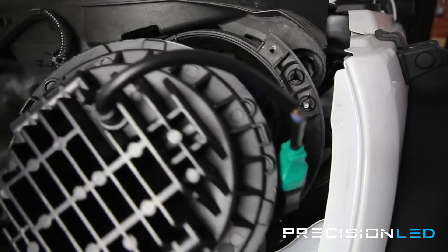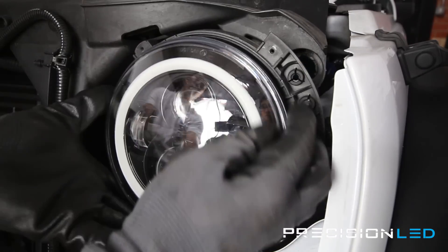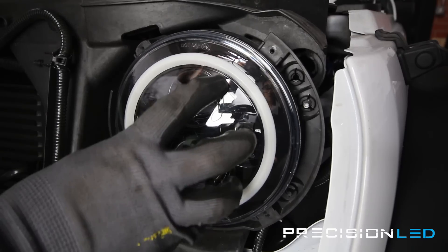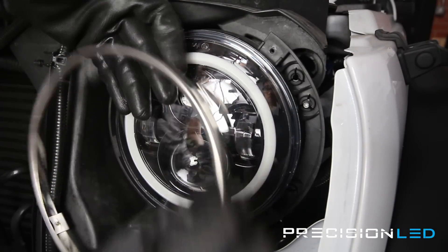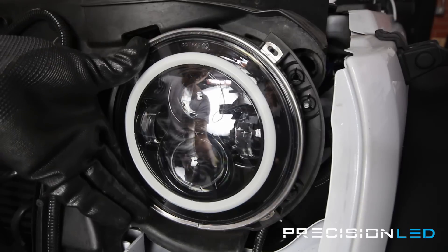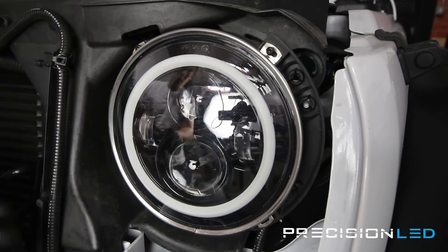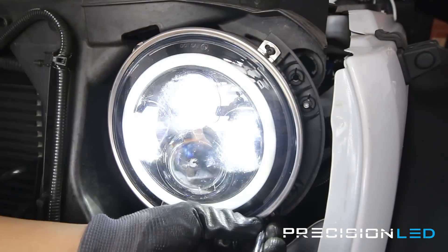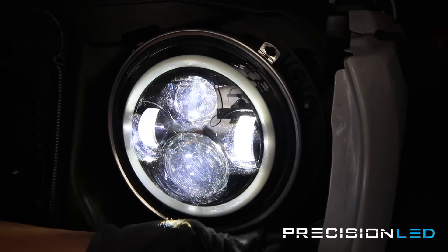On the headlight itself, there are three guiding rails to help you get it in place — just make sure those line up. Then put the ring back on top; the portion where they connect goes at the bottom. Screw the four T15 bolts back in. Before reassembling everything, make sure the light works — go ahead and turn the headlights on. They work fine. Test the high beams as well — that works too. Now we're safe to do final reassembly.